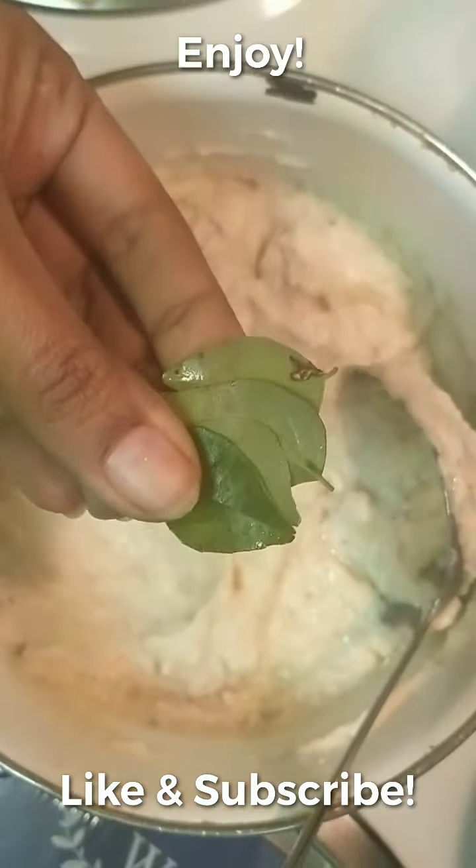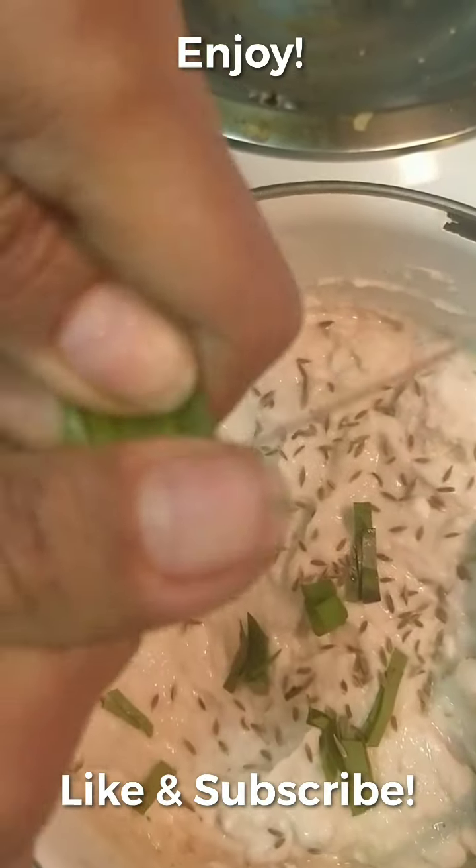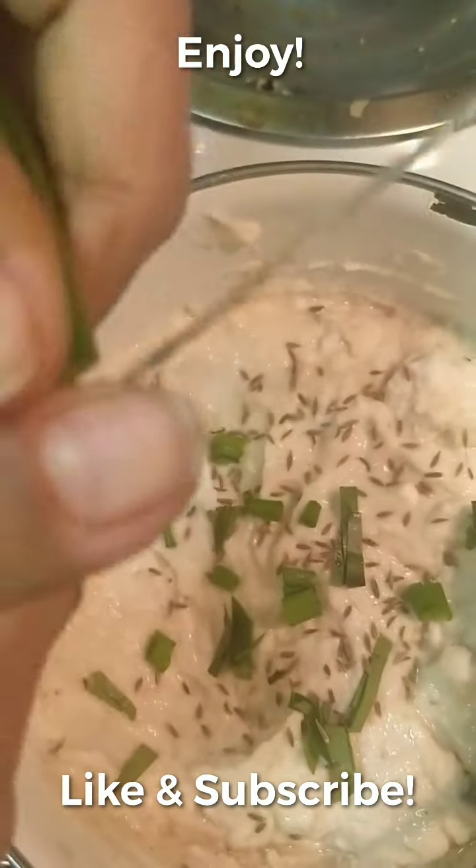Cut the curry leaves small. Then I'm going to add cumin seeds and some spring onions from my garden — this gives a nice flavor to the dosa. The traditional basic dosa batter is ready, but I want some extra added flavor. To make it crispier, you can add some oil — I use my blended mix oil — about half a spoon. You can add more depending on your health needs.